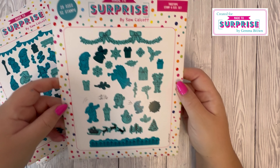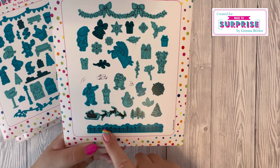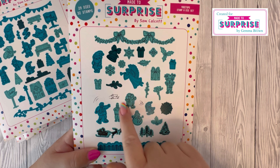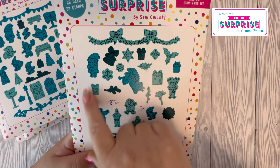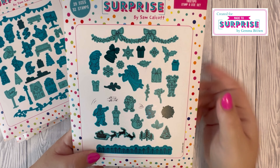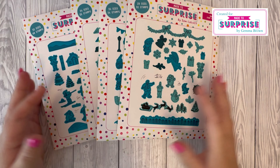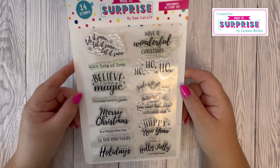And lastly we have 'The Treetops' — as the name suggests we've got tops of the trees. We've got Santa on his sleigh, a penguin ice skating, Santa checking off his list, lots of bells, presents, snowflakes, stars, and holly. As I said, these are all really detailed and great for building your scenes.